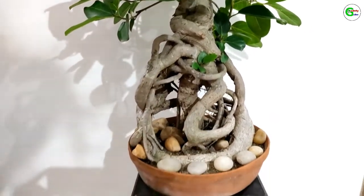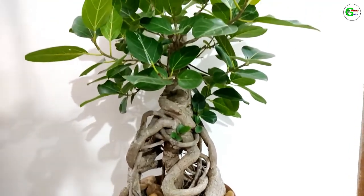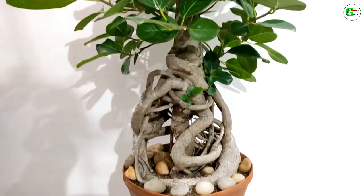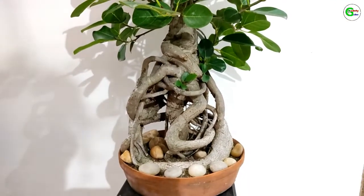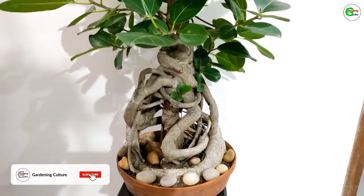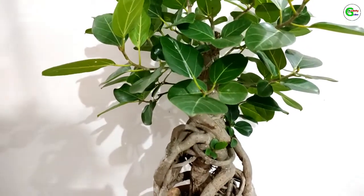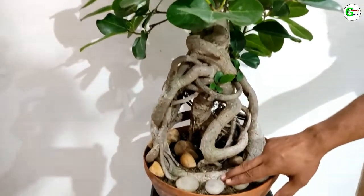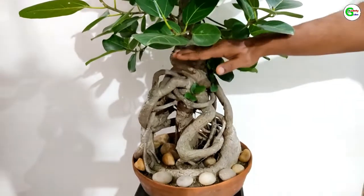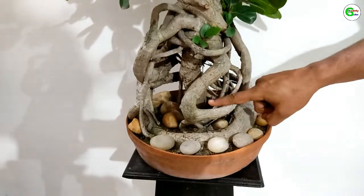You may compare it with the process of making adenium bonsai. Every year at the time of repotting, we raise the roots up and cut unwanted roots. We cut the branches also if necessary. This is how I have made this bonsai. You can see I have raised it up about one foot — all these roots remained once under the soil.